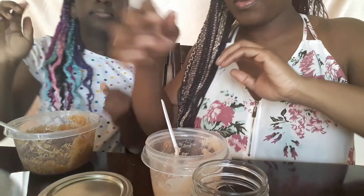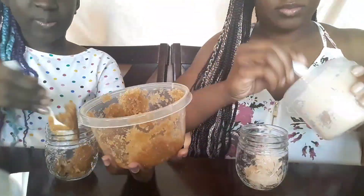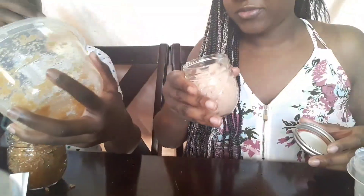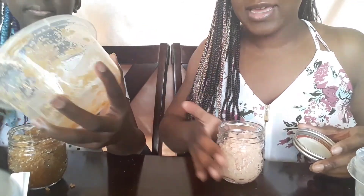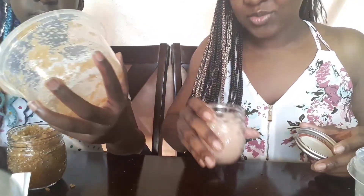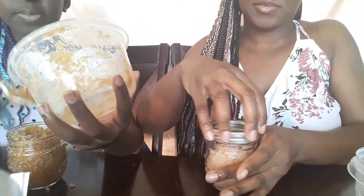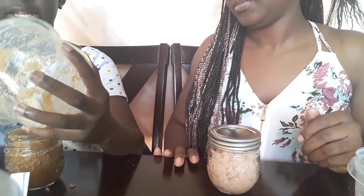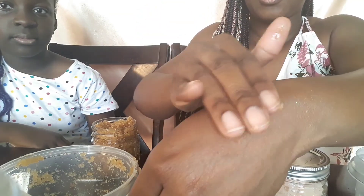All righty, so now we're going to put them inside the jars. This grapefruit one is my favorite — the smell is so light and summery, it's perfect. I like the coffee one best because I like cake. Just to show you how it works on the skin — rub it in.